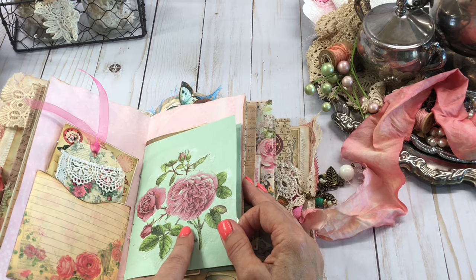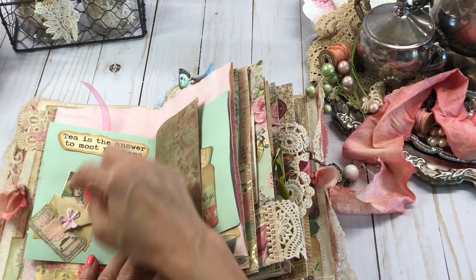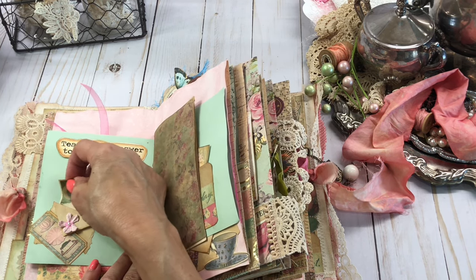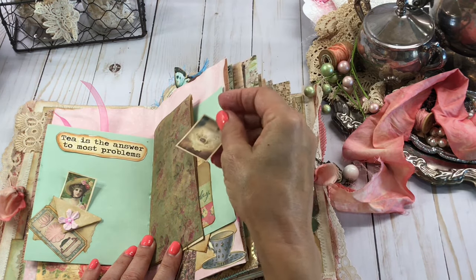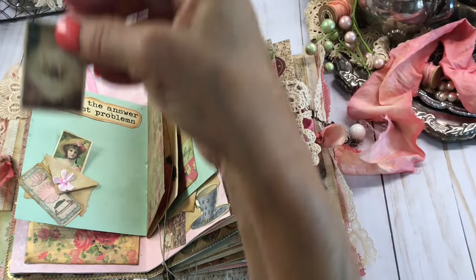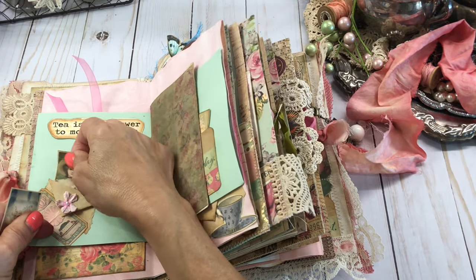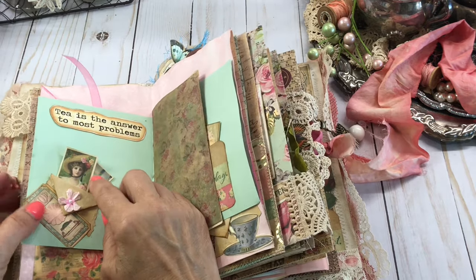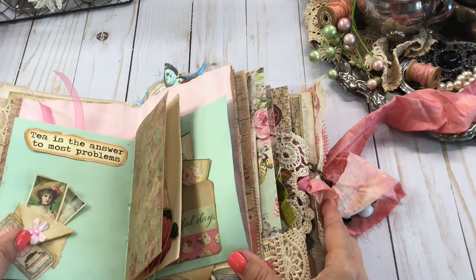This is a card I did. I did some mod podging with a napkin on here — very, very pretty. Did a little pocket here. This is the envelope — a little technique collage that Laurie Girl on the Ridge does. This little cutout — I don't know why I'm being so out of frame. And this one here is stuck for some reason, but she's such a cute little lady on there. I love that. It says, 'Tea is the answer to most problems.'